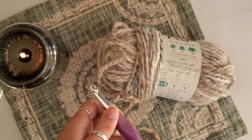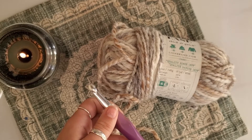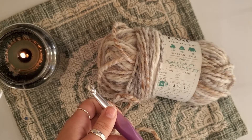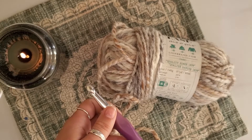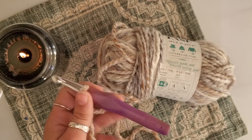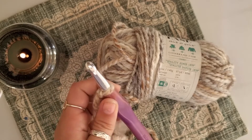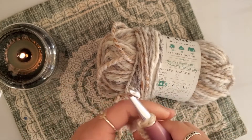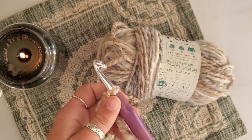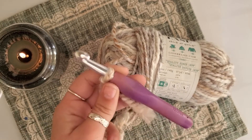It's Kira, welcome back to another episode where I will be teaching you how to crochet. Today we will be chaining and learning a single crochet stitch. In the last video I showed you how to tie your yarn onto your crochet hook — if you haven't watched that, go ahead, pause this one and go back to see how to get to this spot.